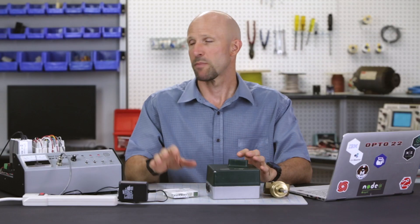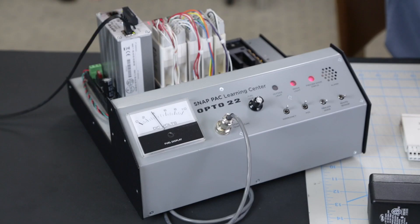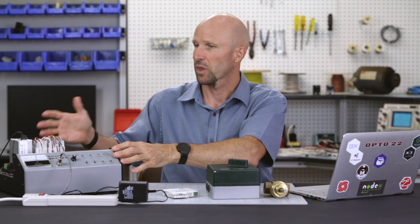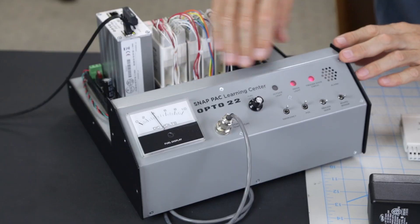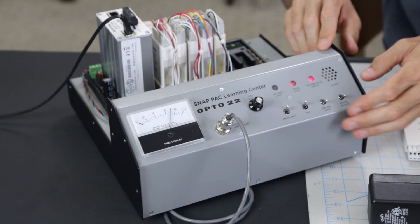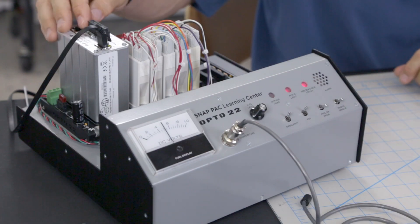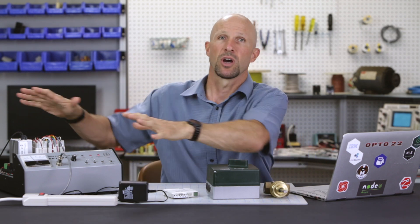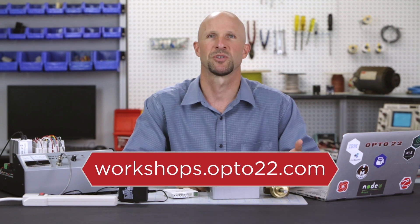For this workshop I'll be using a SNAP PAC learning center — basically a SNAP PAC system with a controller, a rack and several I/O modules used for training here at Opto 22. This panel along the front simulates typical I/O signals like a meter, a potentiometer, some LEDs and switches. The controller is running a control strategy loaded into its memory. I'll be using PAC Control on this Windows laptop to configure the strategy and then download it to the controller. You can get your own learning center and free PAC Control software by visiting workshops.opto22.com.